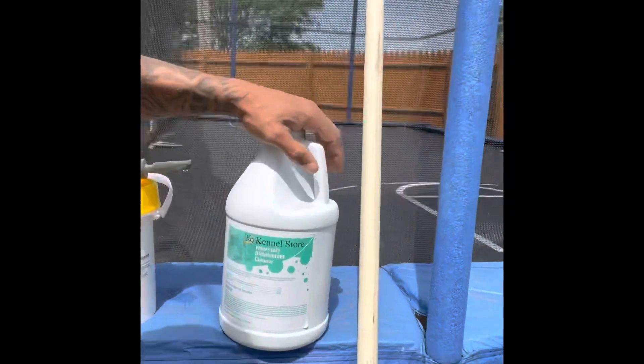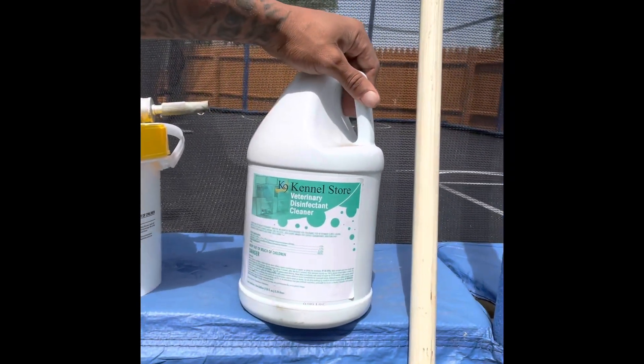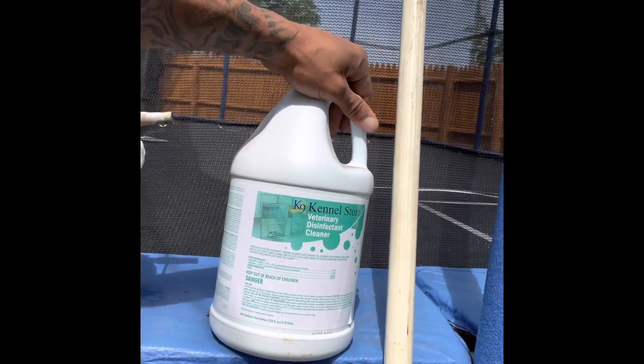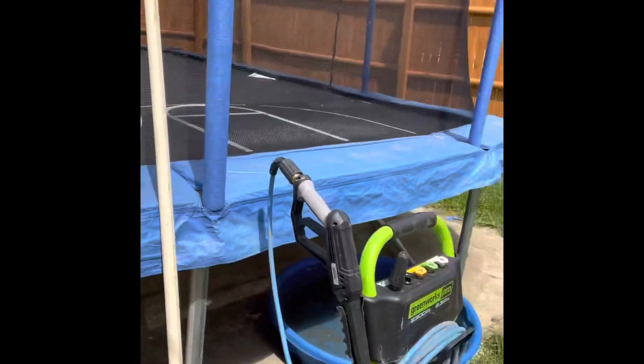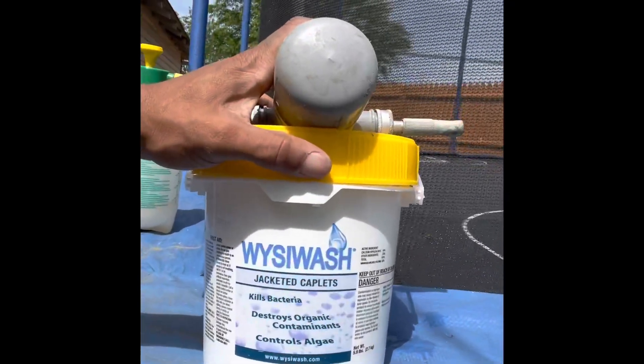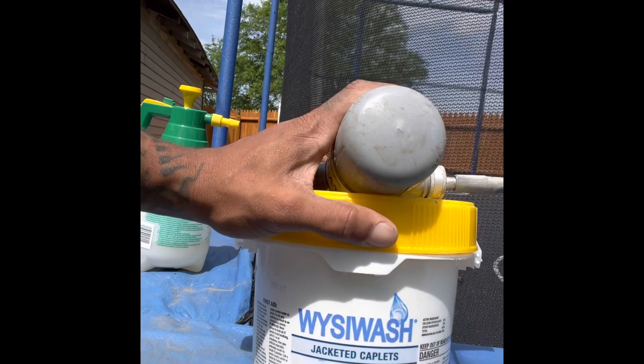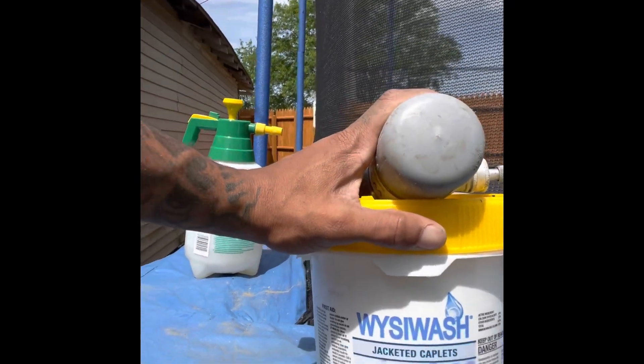For one, we got this right here — that's Keno Stairball Disinfectant. It's very good just to mix like soap inside your power washer. And also I'll use this right here. It kills bacteria, destroys organic contaminations, and it controls algae.